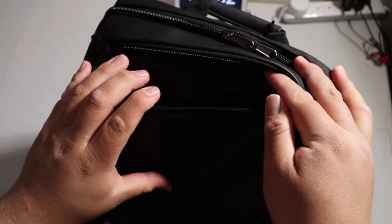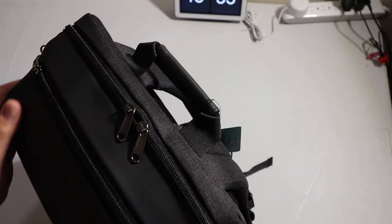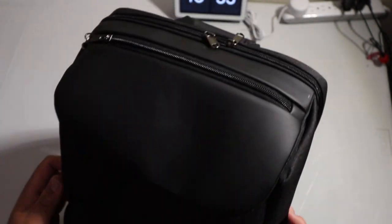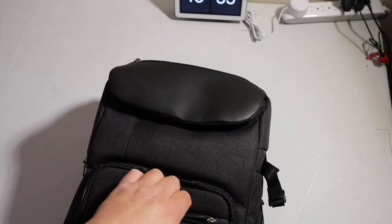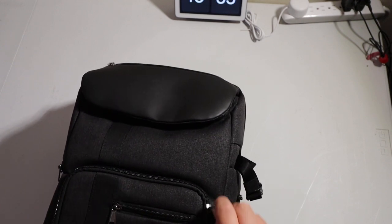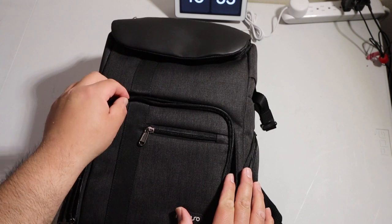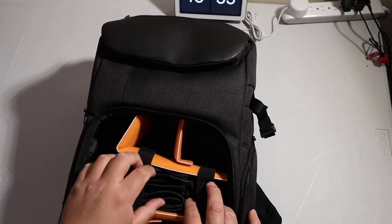Then here at the top you have a miscellaneous pocket for cables or whatever. There's another zipper where you could put battery packs or anything like that. Sorry, I'm trying to make sure everything is okay — so here are the compartments.